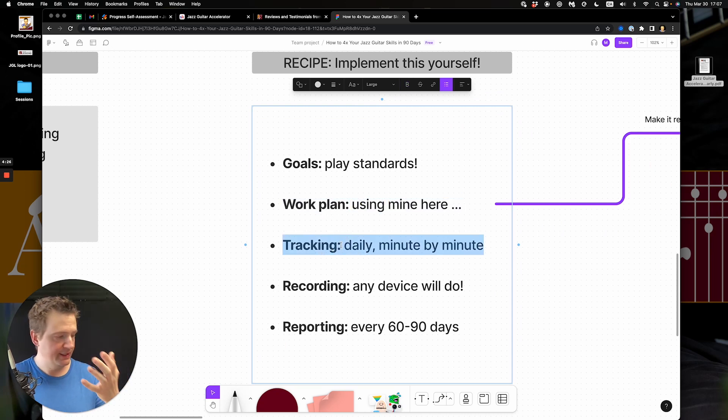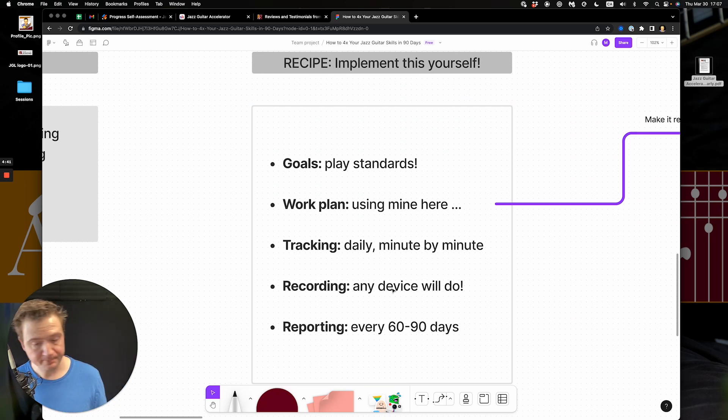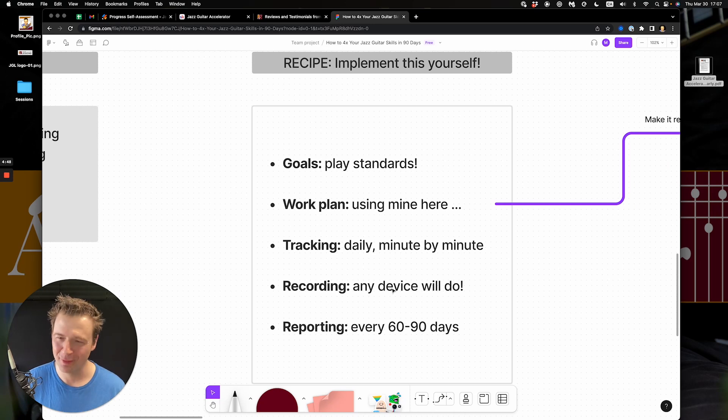You track your time — it could be a notebook, a piece of paper, an Excel spreadsheet, or an app. It doesn't really matter, so long as it's traceable and you're accountable to something or someone. For recording yourself: I've been teaching for over 20 years, and it used to be a drag to find a recording device. Now we have iPhones, iPads, and Apple watches, so there are no more excuses. If you use a looping pedal, you can step on it, hear yourself back instantly, and get that immediate feedback.